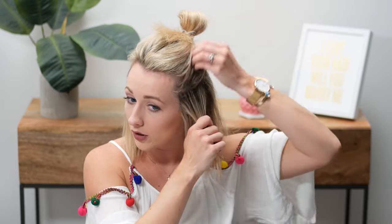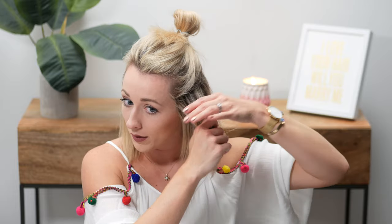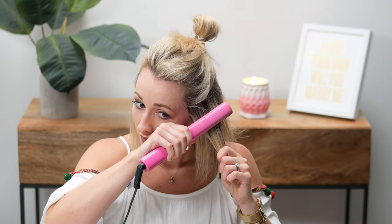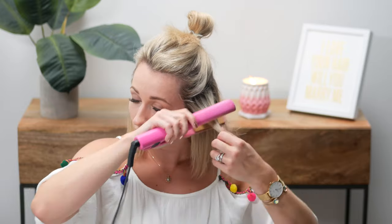As you notice, I'm taking pretty skinny sections and I'm paying close attention to make sure it's straight — and once it's straight, I stop. I don't keep flat ironing it; it's not going to get any straighter. I do a few slow passes. I see a lot of you doing fast back-and-forth passes. Don't do that.